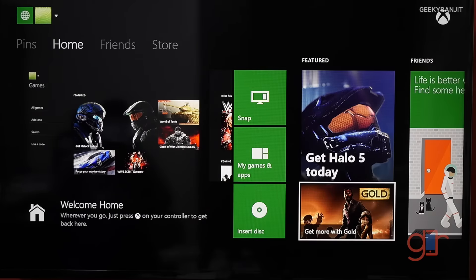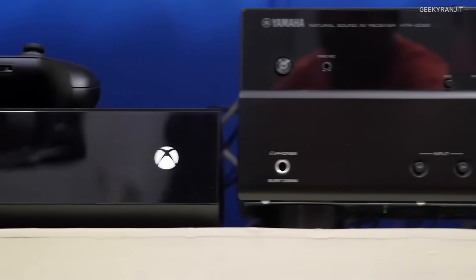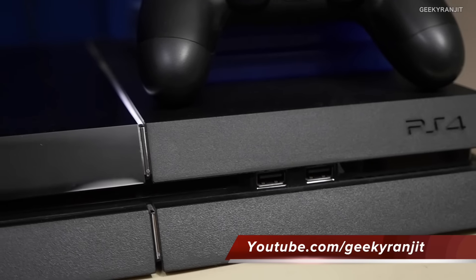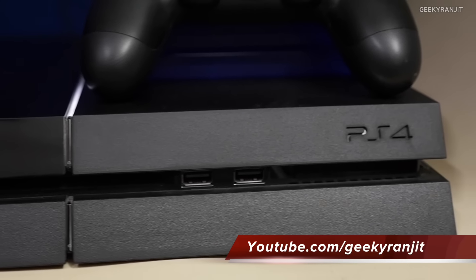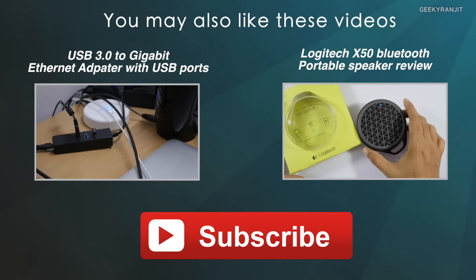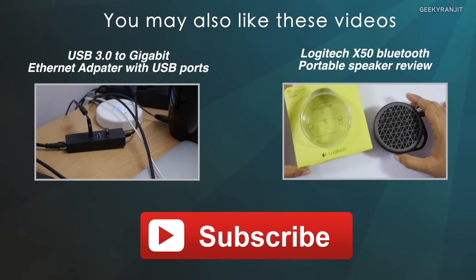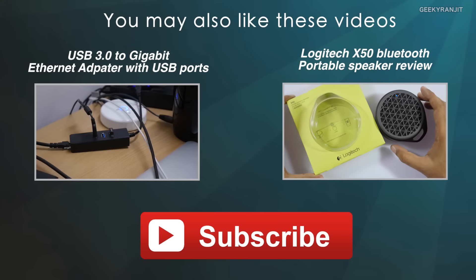So that's the tile interface we get with the Xbox One. Since I now have both consoles — the Xbox One and the PS4 — if you'd like me to do a comparison after using the Xbox One for a while, let me know in the comments. If you're not subscribed to my YouTube channel, hit that subscribe button. Thanks for watching, this is Ranjit, and I hope to see you in my next video.